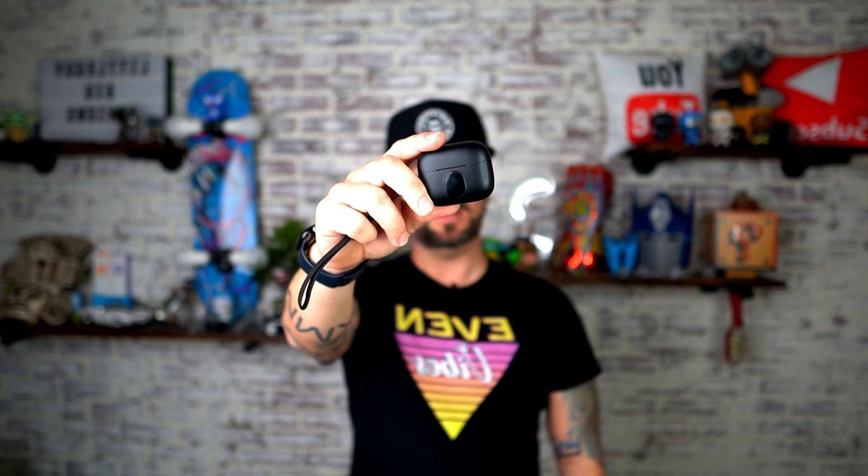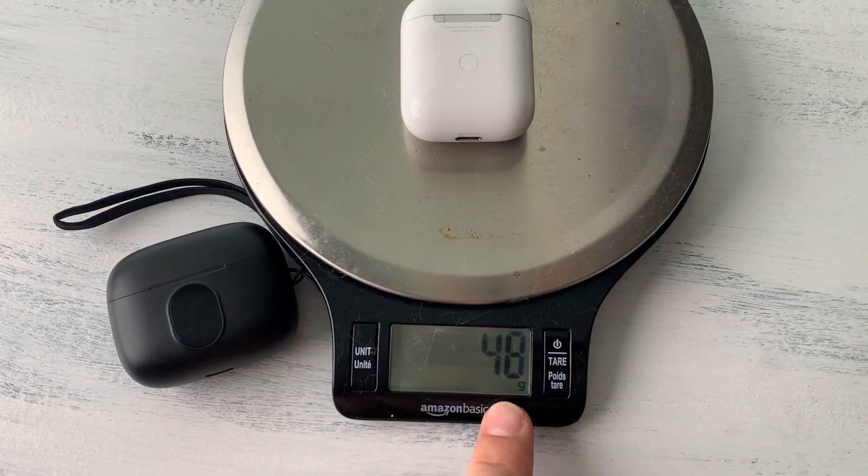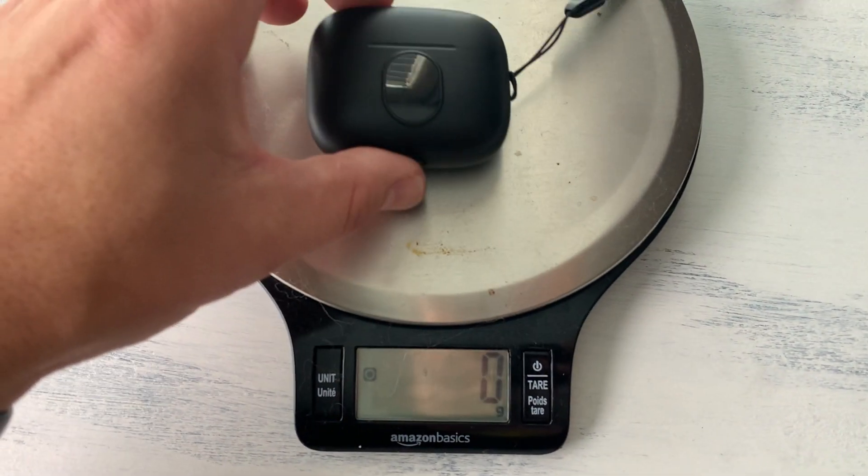The first thing I noticed with these earbuds is they are really light. The case is really light compared to my AirPods. The AirPods weigh about 48 grams and these weigh 41 grams. So if weight is an issue for something you're going to carry in your pocket, these are a whole lot less than the AirPods.